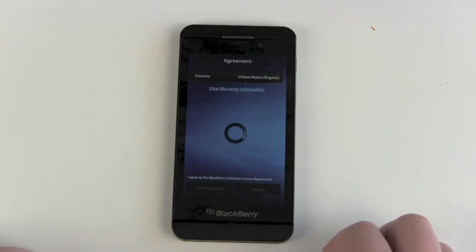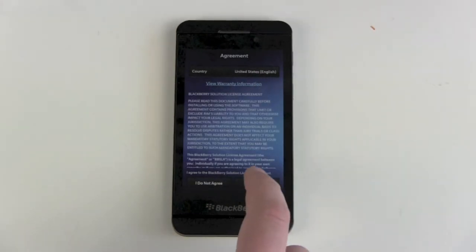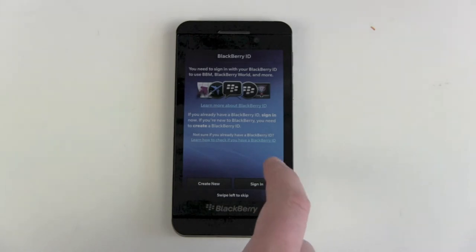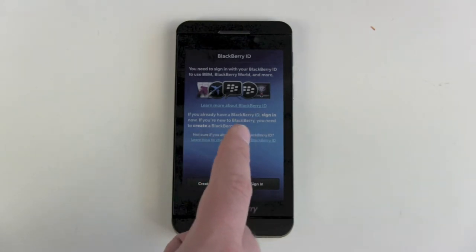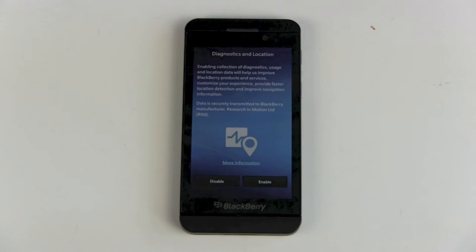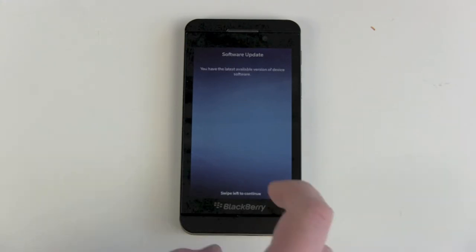Next step: the agreement. Yes, I have totally read this one — I agree. BlackBerry ID: create new or sign in. I already have an ID. You want to get one at least for your BBM messenger or to get all the apps and stuff — it's the same as Windows Phone, Android, or your iTunes account. Next: diagnostics and location. Enable software updates. Checking for updates — I have the latest version.